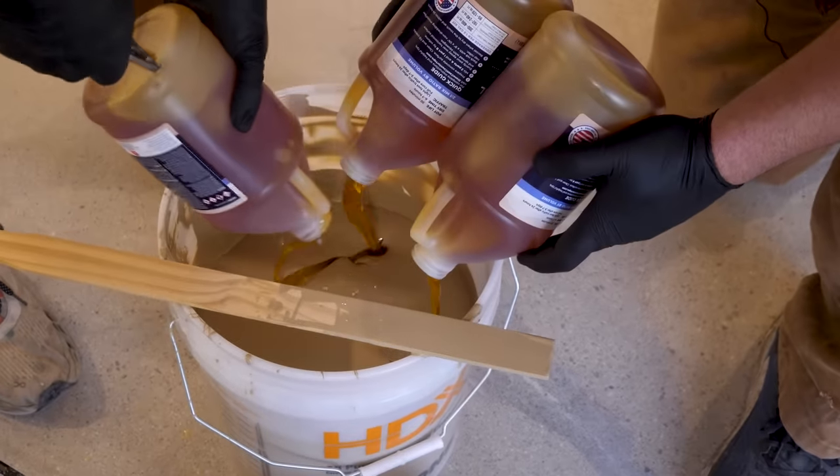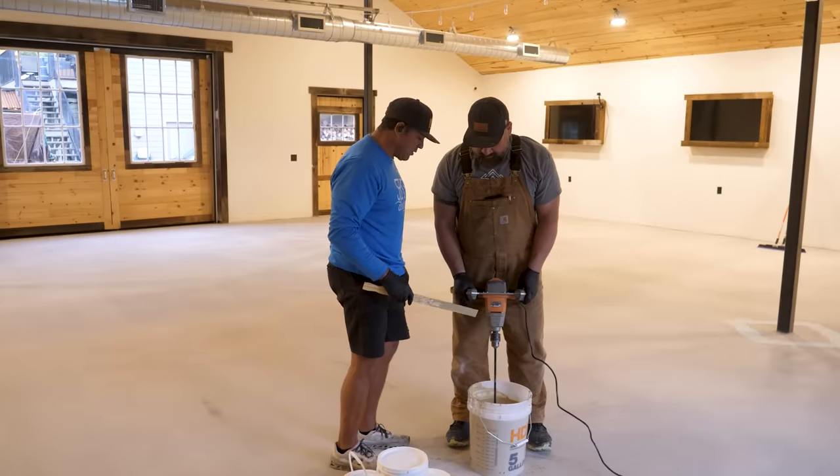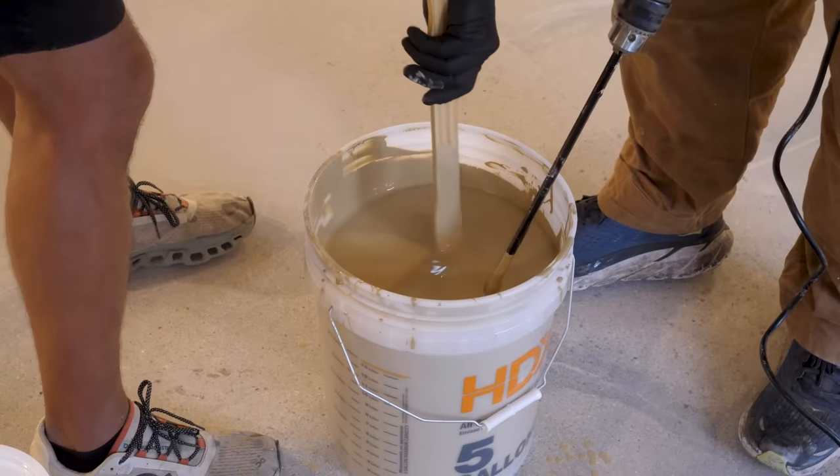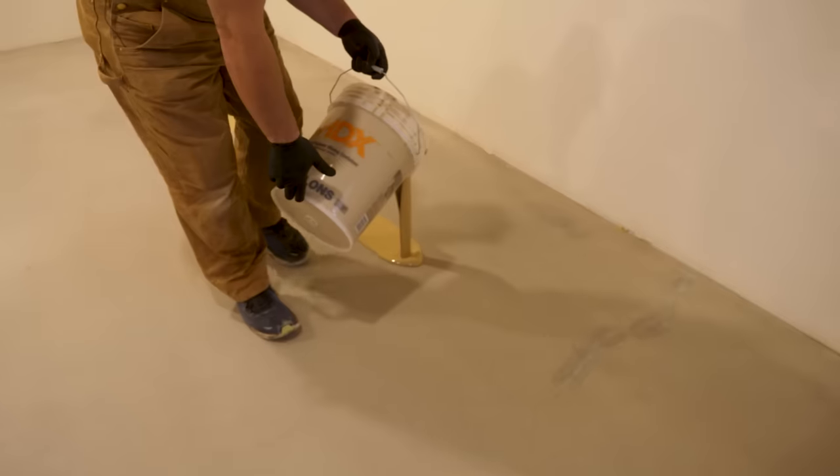Kenny, what's the most important step of any epoxy project? Mixing your edges in the bucket. Correct — because if you don't mix your edges, you could have failure. Sticky spots. You do not want a sticky spot on the floor.